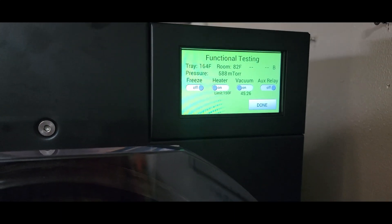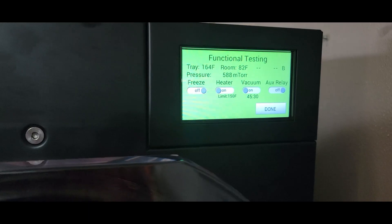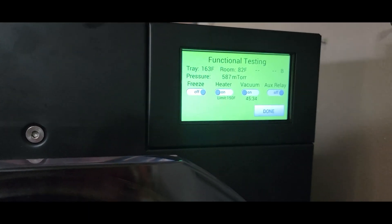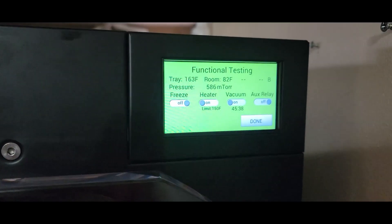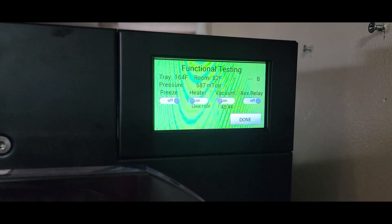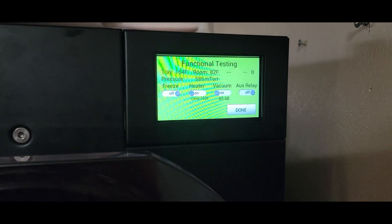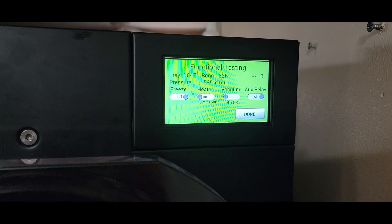Then check the oil to make sure it's not foamy or yucky looking. The oil looks pretty good — it's not completely clear like when it's brand new, but about a quarter or a third of it is new oil. The other container has had its life taken out of it, so we're going to order some more oil.